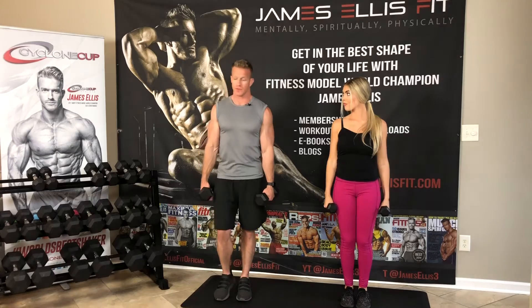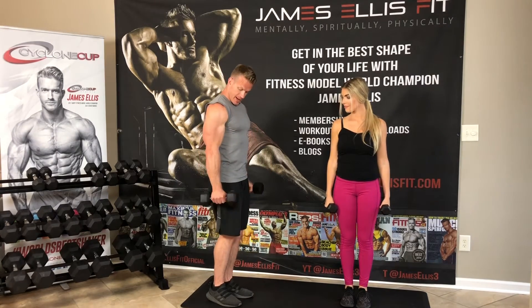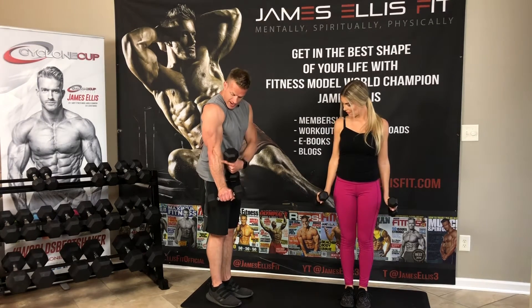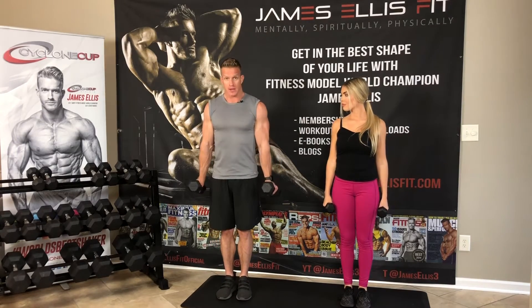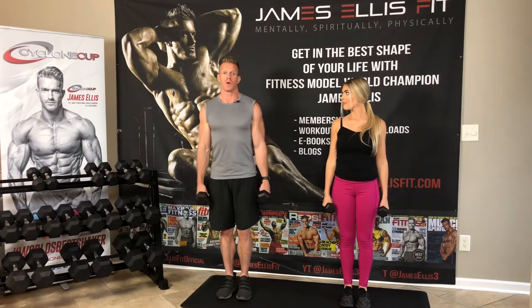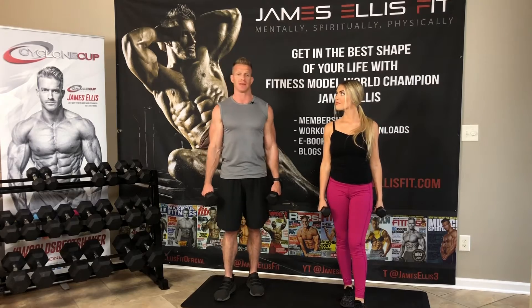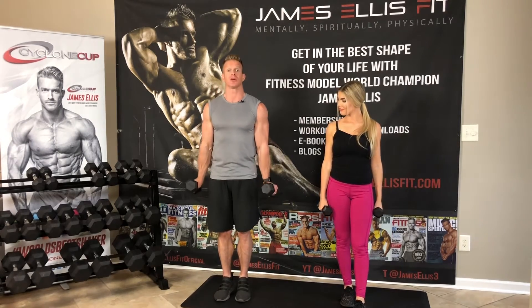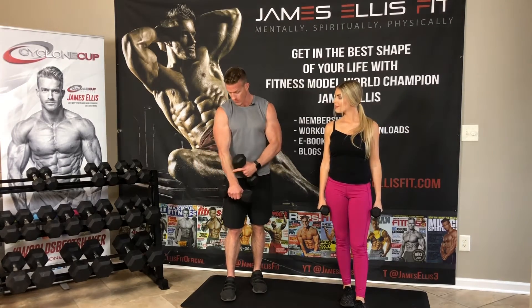Ladies can train forearms as well — that's perfectly fine. As you can see, I'm really just bringing that hand up. I can really feel that right in here. You can do whatever rep range you want, but I encourage you to shoot for higher reps since you're not going super heavy. Maybe do 20, 18, and 15 reps — or 20 reps for your first set and try to go a little bit heavier for your next one. That first exercise is really just focusing on that outer forearm.